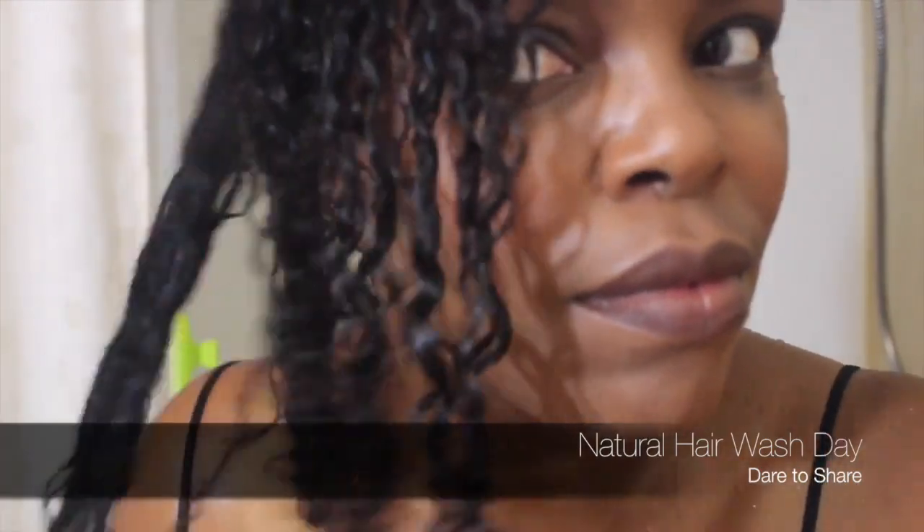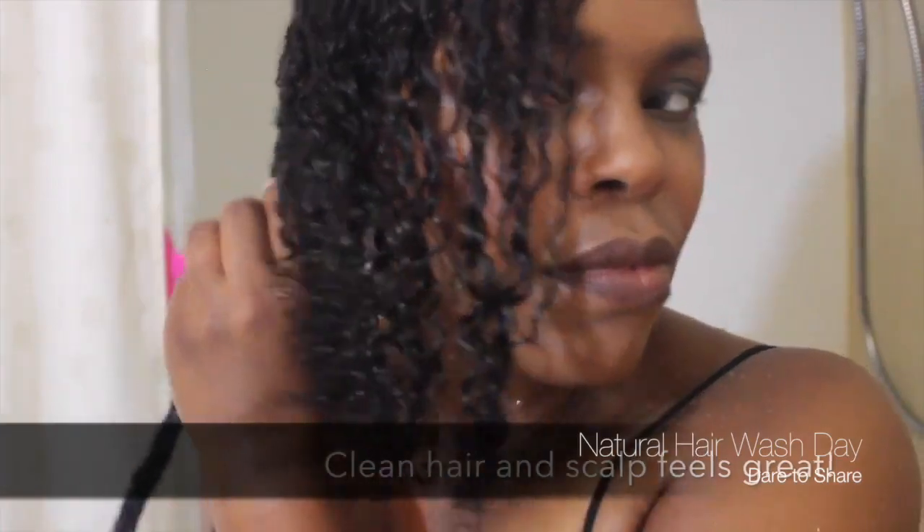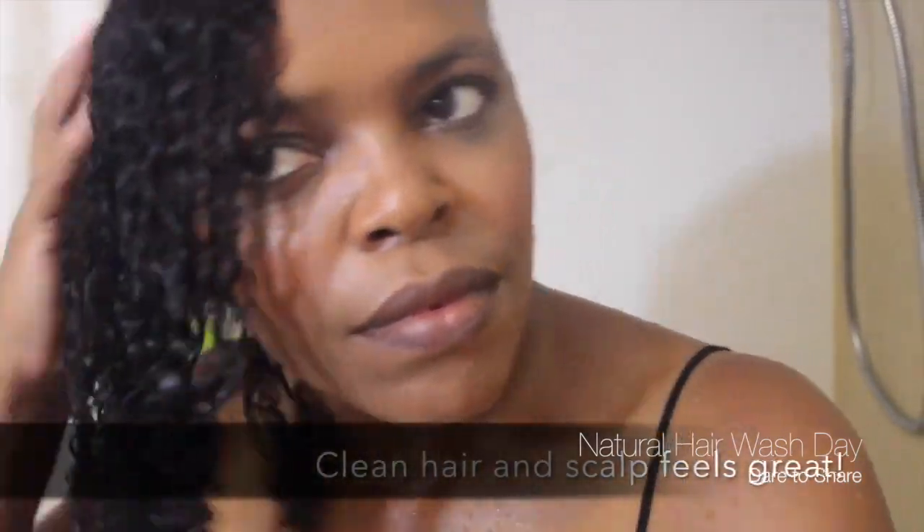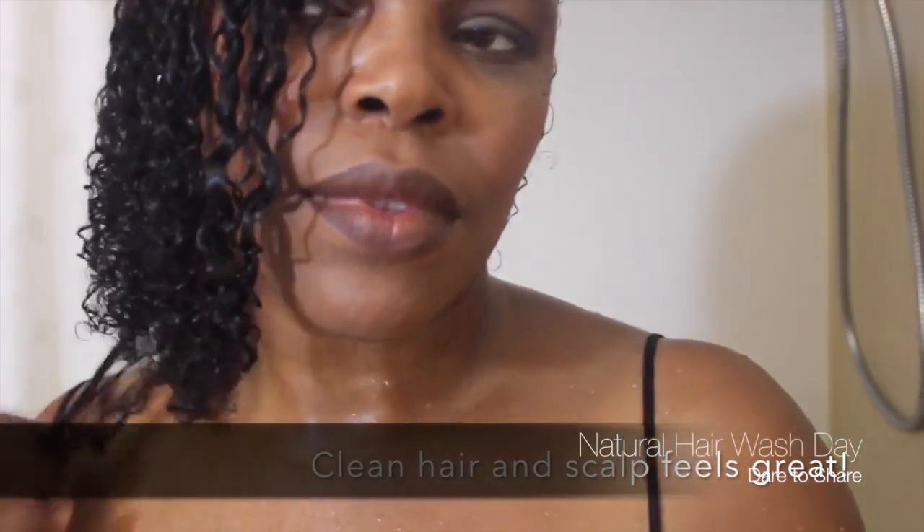Let's see what we did come out with — I'm glad the camera straightened up so you could see the end result. Beautiful curls! And I am preparing for work, so this is the end result.